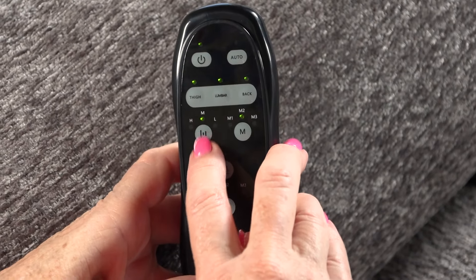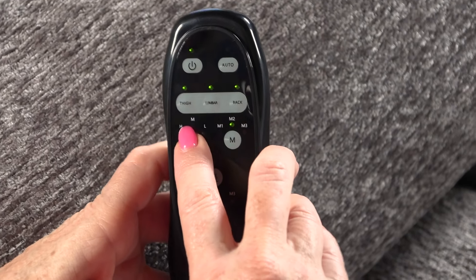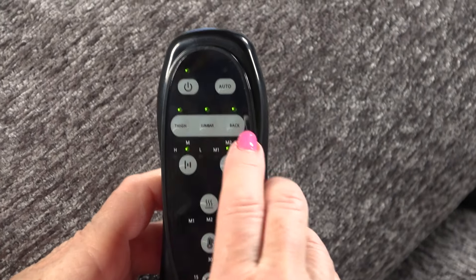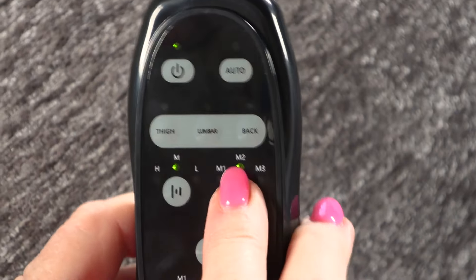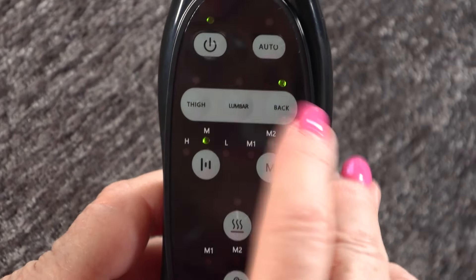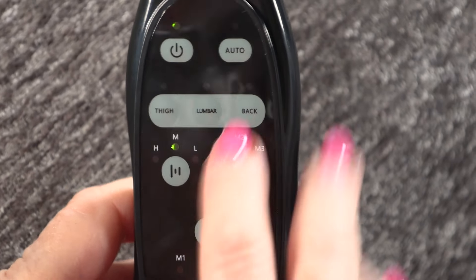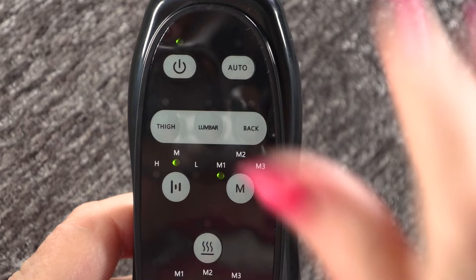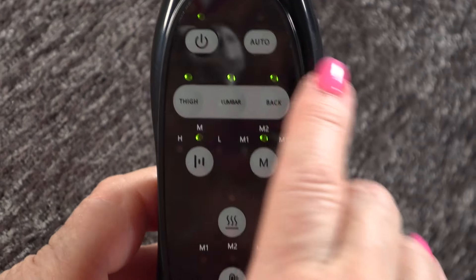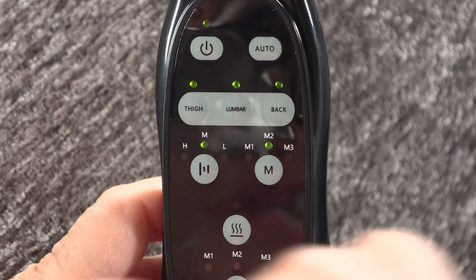Here you have your intensity — it's on medium now. This would be high intensity, and low intensity, and that's medium. For the mode button, you press that once and it will change — you can get a little bit of each with intervals in between. Press it again for M1 and it gives your entire body vibration in intervals. M2, Mode 2, is a continuous vibration that will go up and down your body in a fluid feeling.